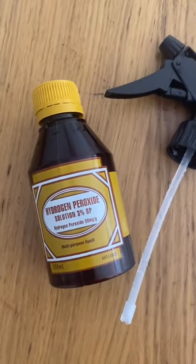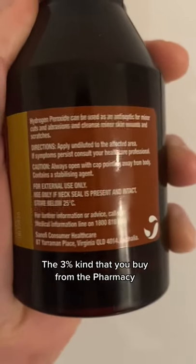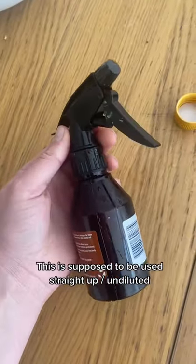Here are three things to clean using hydrogen peroxide — the three percent kind that you buy from the pharmacy. This is supposed to be used straight up. Spray it onto grout, leave five minutes, and scrub.